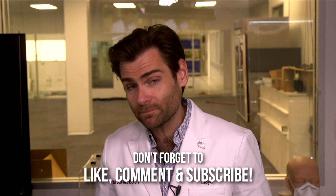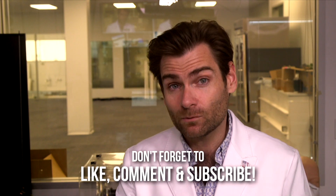All right guys, thank you so much for watching. I'll catch you on the next test, which is tomorrow at 10 a.m. Every single day we're dropping new masks — see you then.